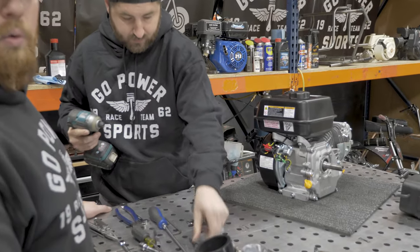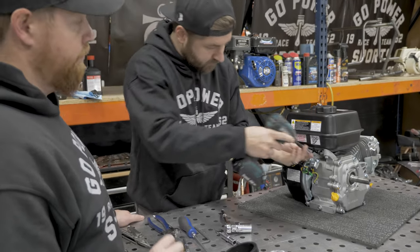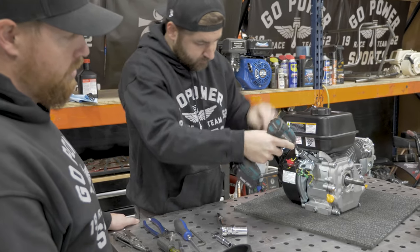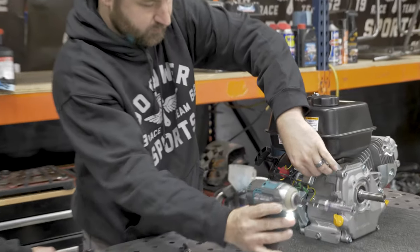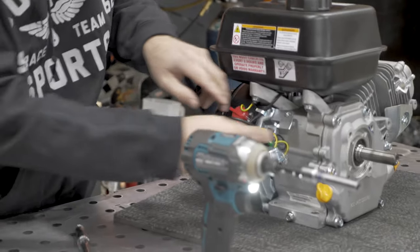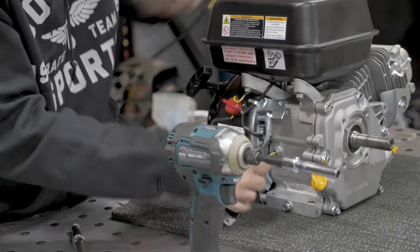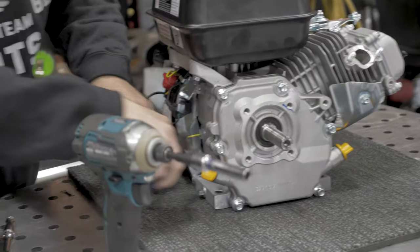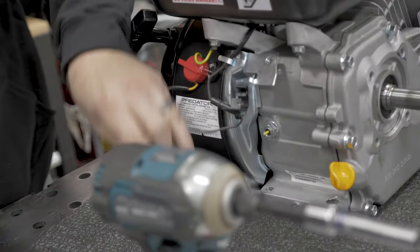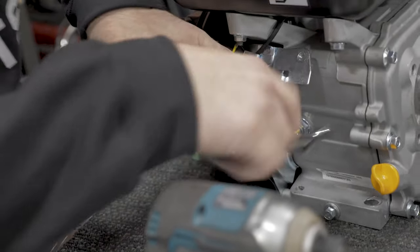On these Predators, there is a low oil sensor. It's a good idea to take that off — basically it needs to be one of the first things you do. As you're riding a go-kart or a mini bike and your oil is sloshing around in the engine, if it drops below that sensor it'll shut the engine off. The yellow wire coming out of that sensor, you're going to clip it. Then you can unplug it and take off the whole box, and then just snug up the fasteners.